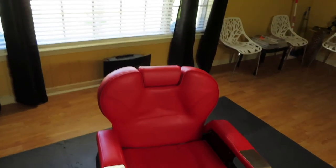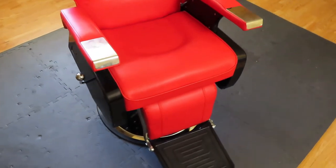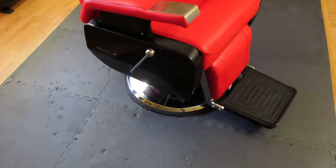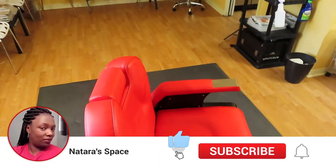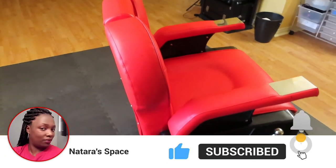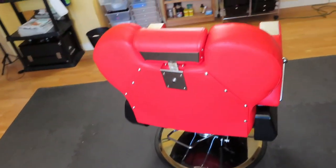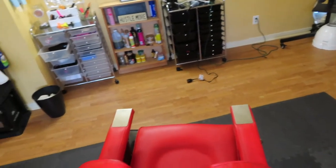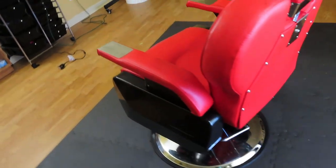Thank you guys so much for coming back for another video. Thank you for all your support. Please don't forget to make sure that you are subscribed to the channel, make sure your bell is turned on so you'll be notified every time I upload, and also share the videos and comment down below. Thank you so much and I will see you guys in my next video. Bye guys!